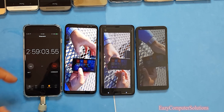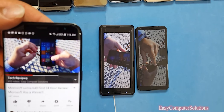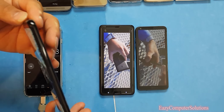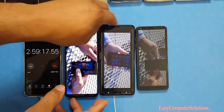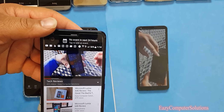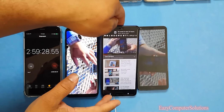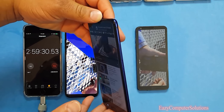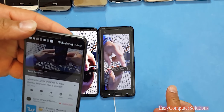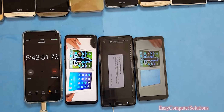Almost three hours in — the Galaxy S8 is at 80%, the HTC U Ultra is at 56%, and the LG G6 is at 68%. Notifications are coming in but everything is still running.